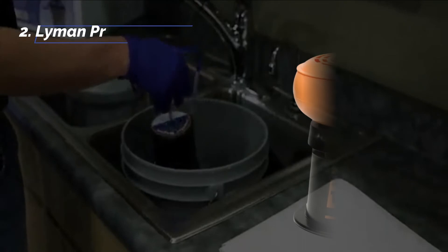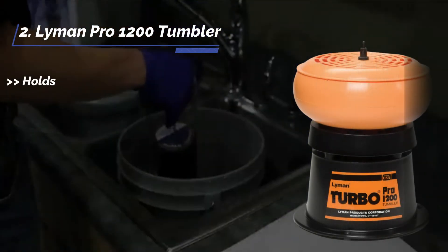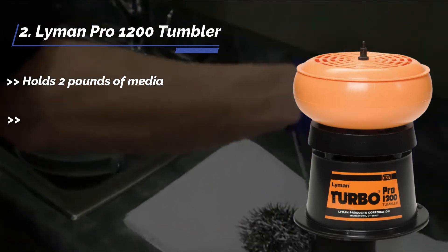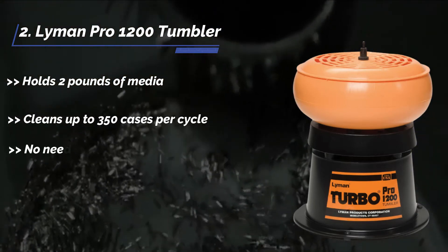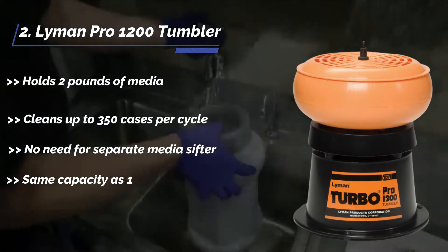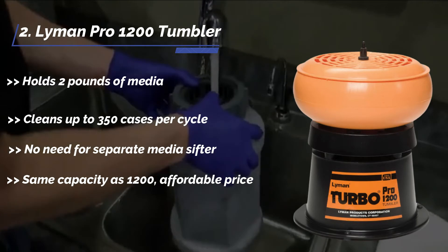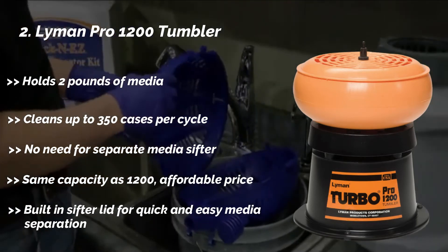The second product is the Lyman Pro 1200 Tumbler. It holds 2 pounds of media and cleans up to 350 cases per cycle. No need for a separate media sifter. It offers the same capacity as the 1200 at an affordable price. It features a built-in sifter lid for quick and easy media separation.